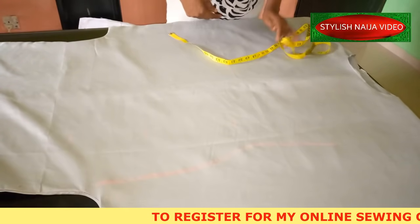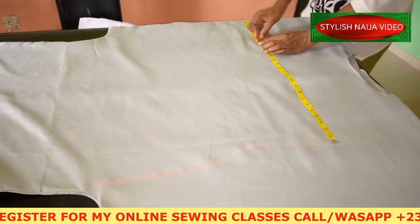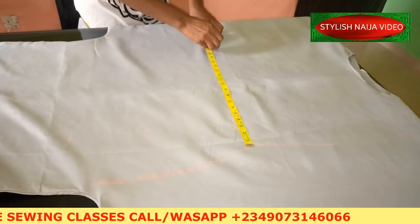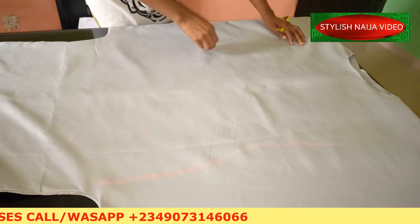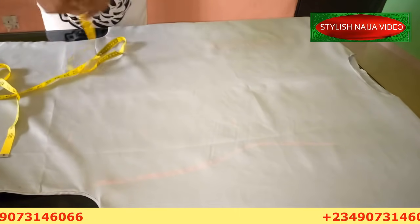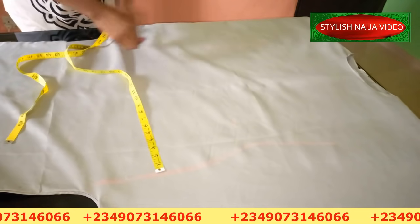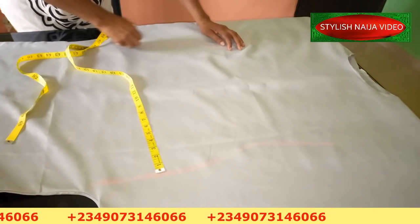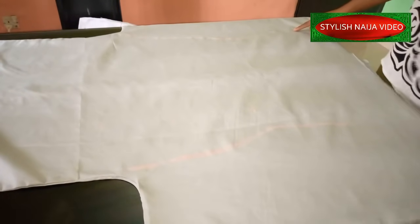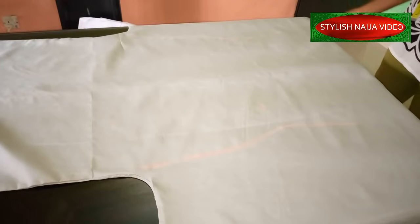For the other side you can repeat the folded method or do it simply: mark 20 inches for the bust, then mark your waist measurement and curve it the same way. Then mark your hip line measurement and curve it in just the same way, stopping at the same point. You can see the shape coming out beautifully. I'm going to take it back to my machine, make a straight stitch on this right side, then come back and show you the finished dress.